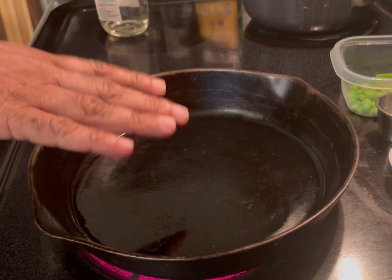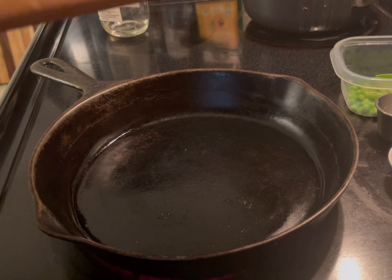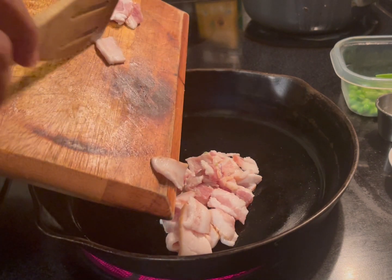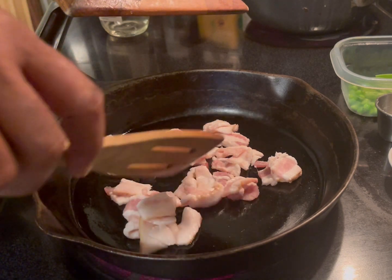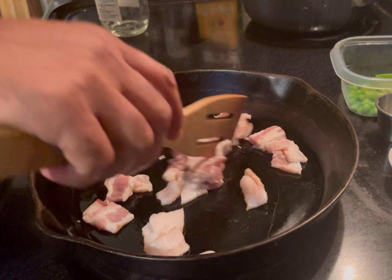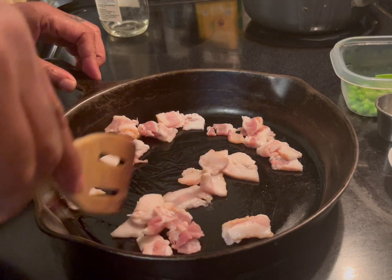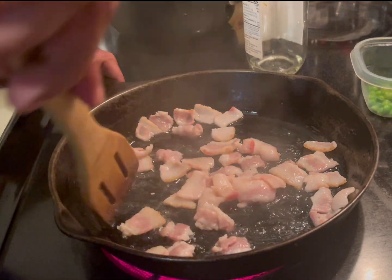I have a cast iron here — you can use whatever pan you want. First thing I'm going to do is start with the bacon. I don't even need oil or anything because of the fat from the bacon. Break it apart so it doesn't stick together too much, and cook it for maybe a couple of minutes. About two minutes later, just put it aside. The bacon fat is going to do some miracles here.